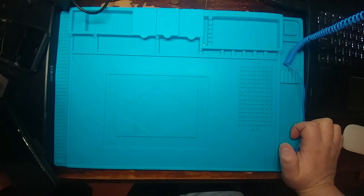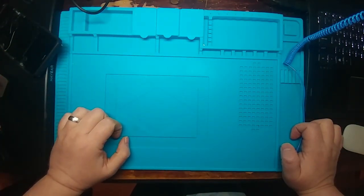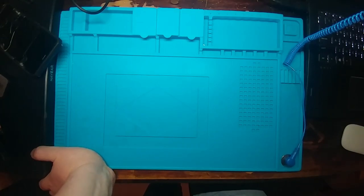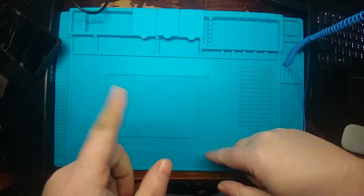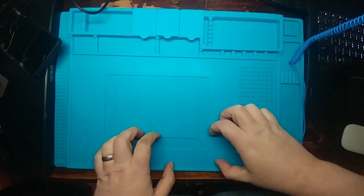That doesn't mean I don't have other things to repair even if I do some anthology-style videos — still got a couple of Galaxy S9 Pluses that need screen replacement, as well as some other things around the home. I think I've got a family member sending me a camera to fix too. Anyway, let me know in the comments what you'd like to see. Probably enough waffling — let's get this amp apart and up on my desk.